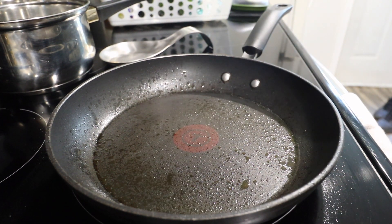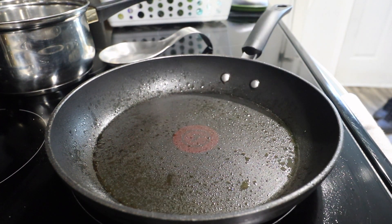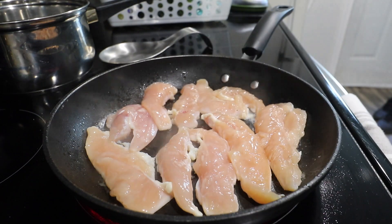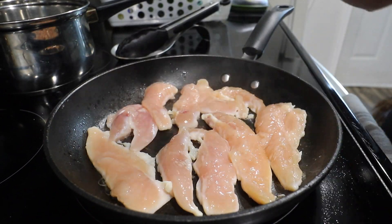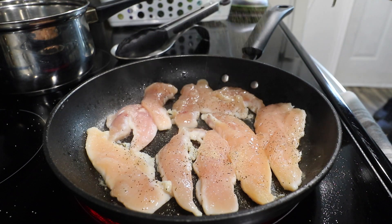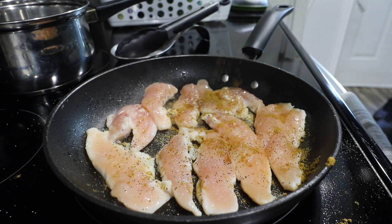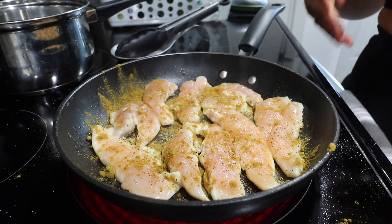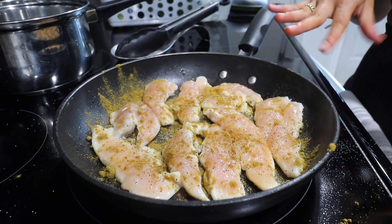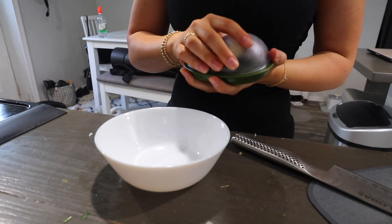Next step — we've got a skillet preheated on medium heat. We're gonna add in some chicken tenderloins and season them with salt, pepper, garlic powder, and some cumin. You could also use leftover rotisserie chicken or whatever kind of chicken you want. I just really like chicken tenderloins.